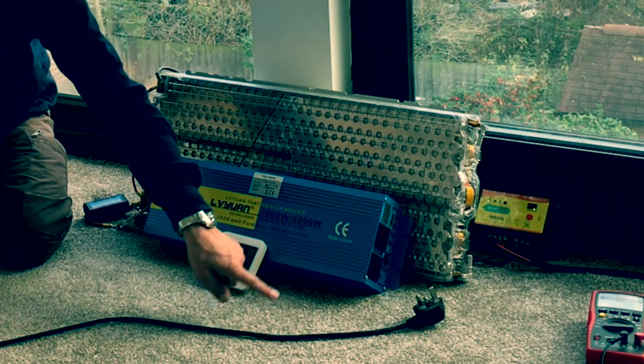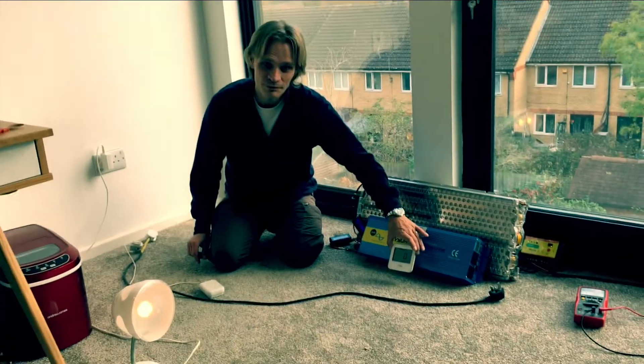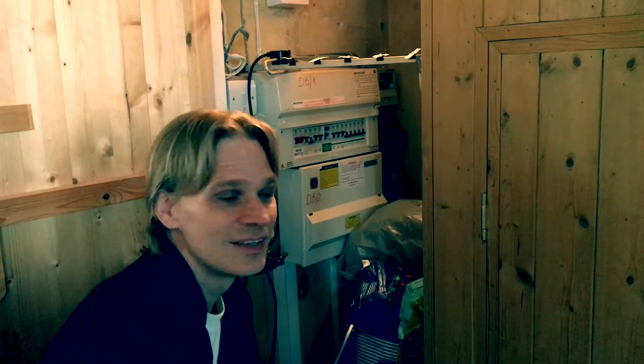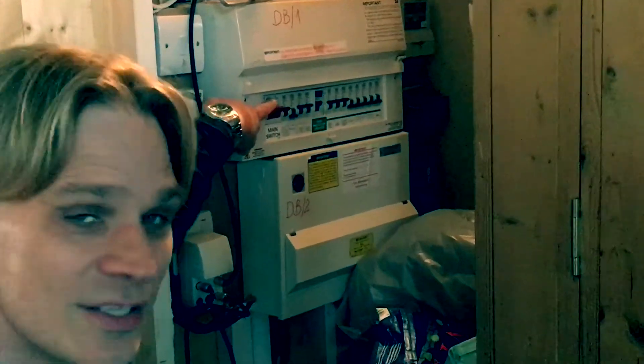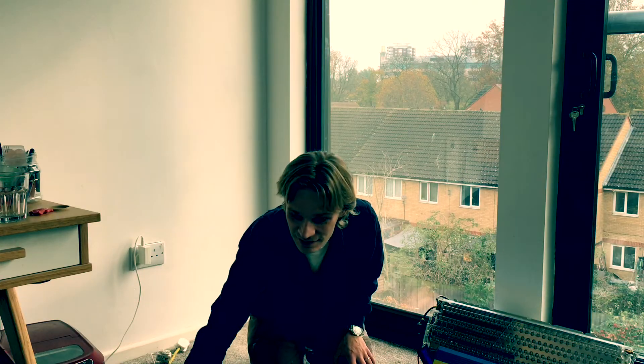Coming out of this we have 230 volts AC, and this meter will show exactly how much power is going out. But the first thing we have to do is isolate the house — I'm going to turn it off from the mains so the house is no longer connected to the mains electricity and becomes its own enclosed system. This is the fuse box under the stairs, which I use to isolate the house from the grid. I just flick this main switch here, that cuts off the electricity coming into the house, and you'll see the lights go off. Now the house is isolated from the grid outside.